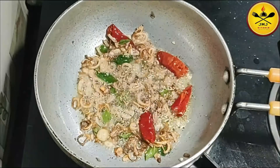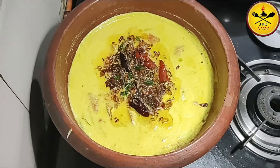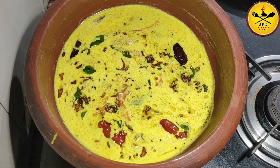We will do this with the top. I will put it on the top. Now we are going to do this with the top.